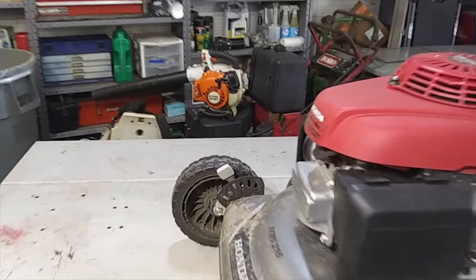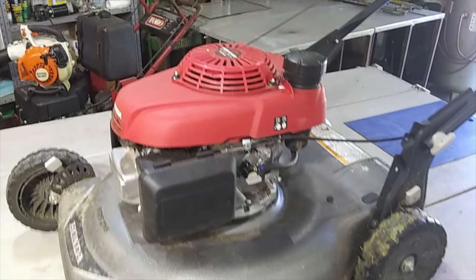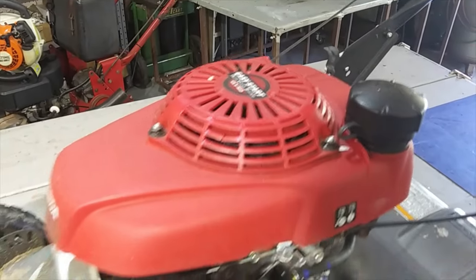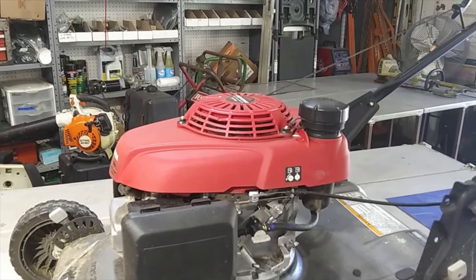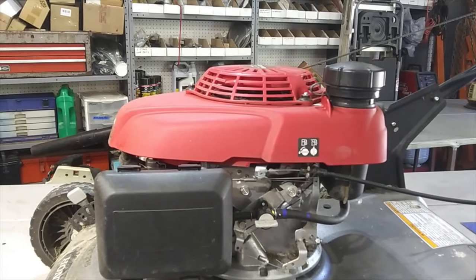This Honda is a HRS 216 — very common, very good little mower. It's got the GCV 160 engine, very common engine, very good engine. This may be the same procedure for a whole lot of different other Honda engine models.